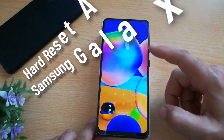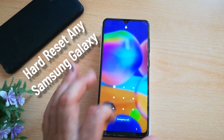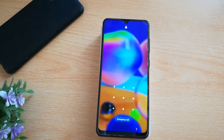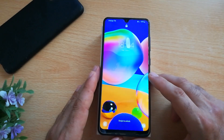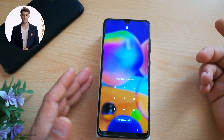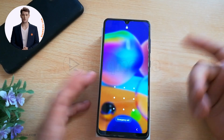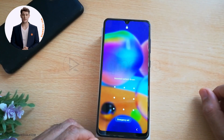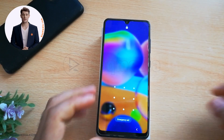Hi there, this is Deen from recommend.com. Today's video I'm gonna be showing you how to unlock your Samsung Galaxy with this easy hard reset method without PC. Welcome back — are you struggling to unlock your Samsung Galaxy because you have forgotten your pin, password, or finger pattern, or maybe you are trying to bypass the Google activation screen? Well you are in luck, and this quick tutorial will be showing you an easy way to hard reset your phone without the need of a PC.